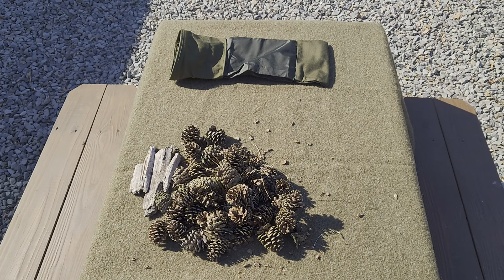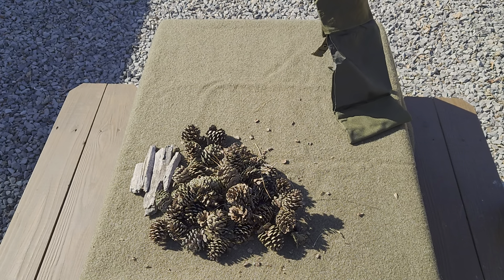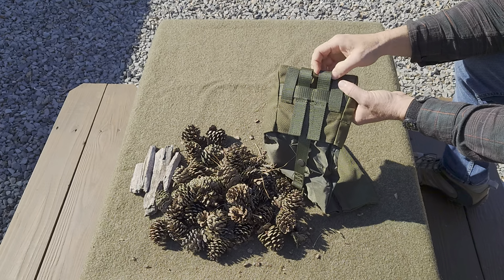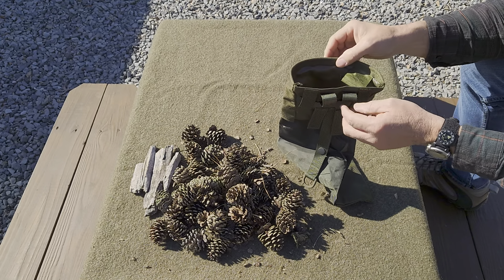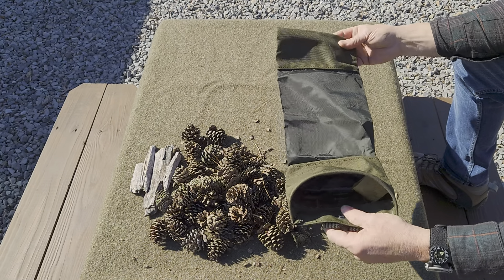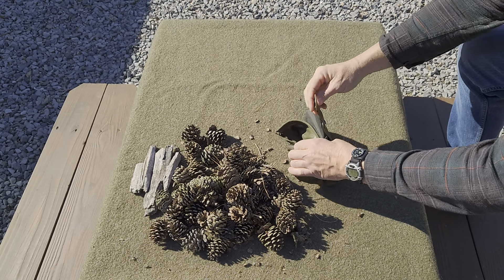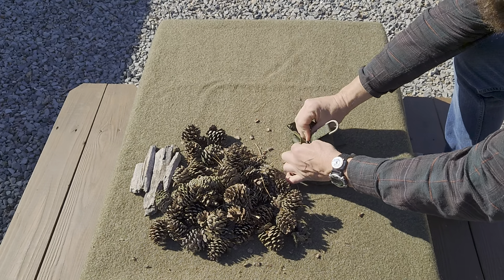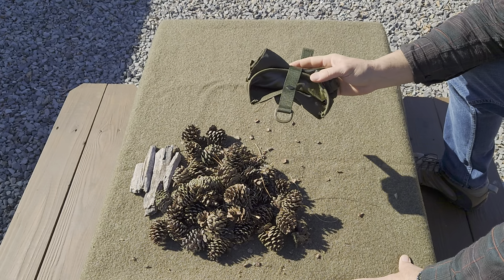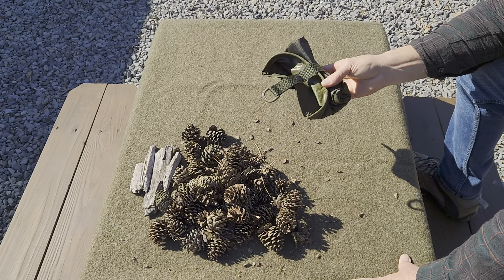I wanted to show a cool little dump pouch — I think this is an ammo dump pouch. I use it on my belt and just hang it out this side of my hip. I've dumped and picked up all this stuff for a fire tonight. It's a great pouch — it rolls up onto itself, has a clamp that stores it away, and it's pretty compact. I've looked for a pouch for a long time to gather resources when you're out wanting to start a campfire.